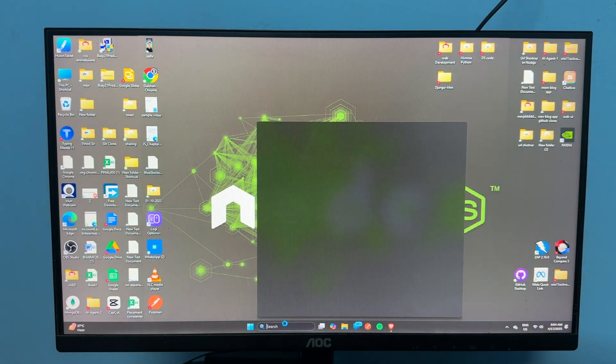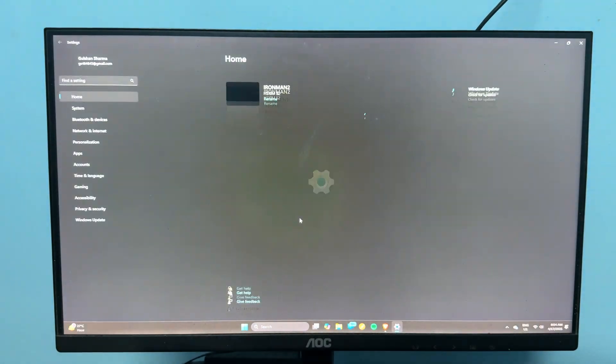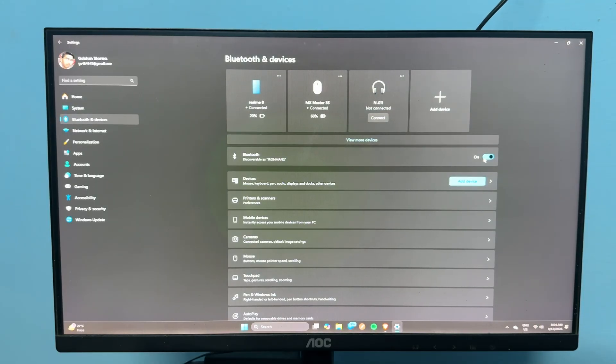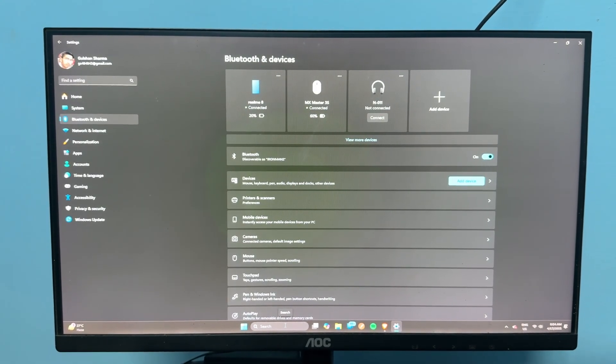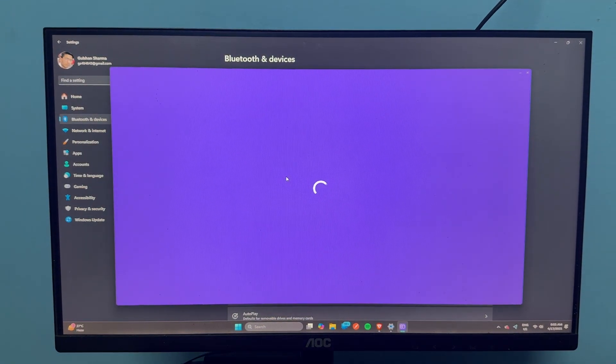If you are connected using Bluetooth, open the Bluetooth settings on your Windows PC. Go to Bluetooth and turn off Bluetooth, then try to reconnect again after some time. If you are using the Logi Options Plus software, you can simply remove the device from the software.